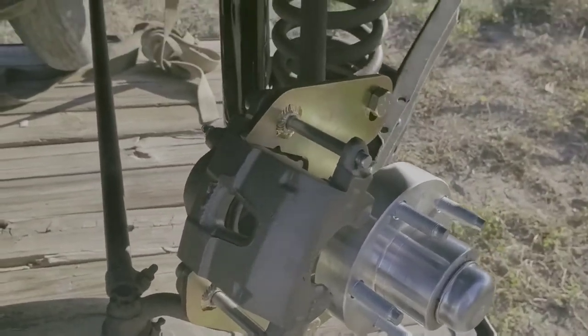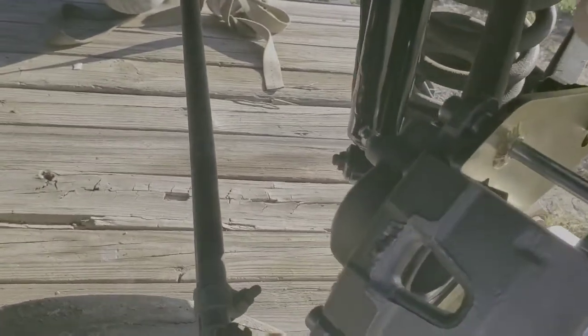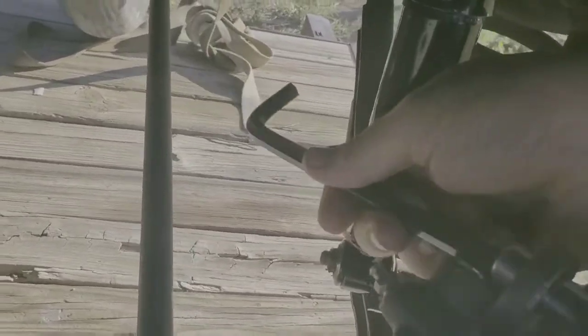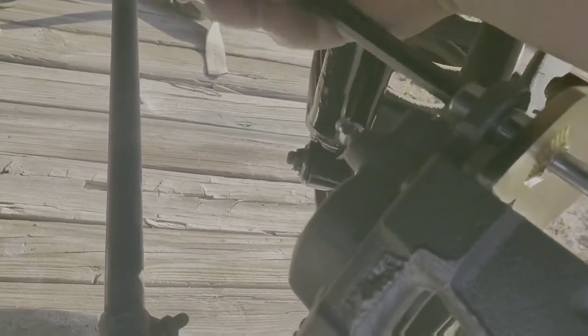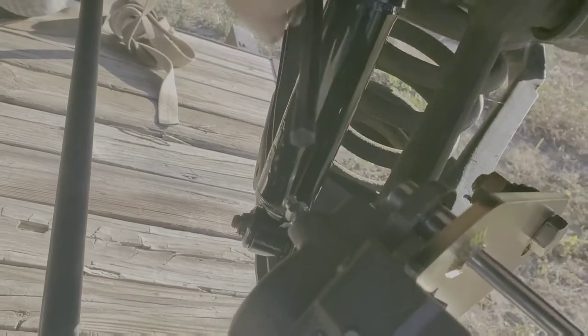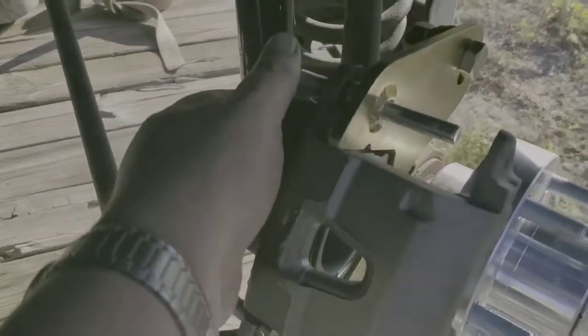We're going to use this heavy allen, and this heavy allen will go right in there in the back of this thing. And we can just turn it off — just like that, backing it off. I got them loose. I'm going to just take them out.